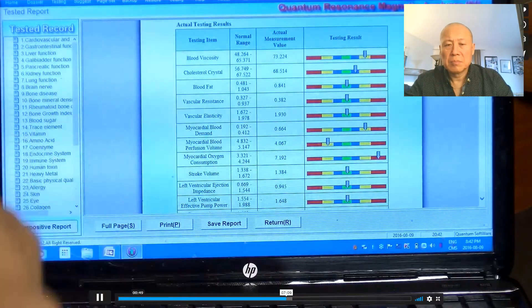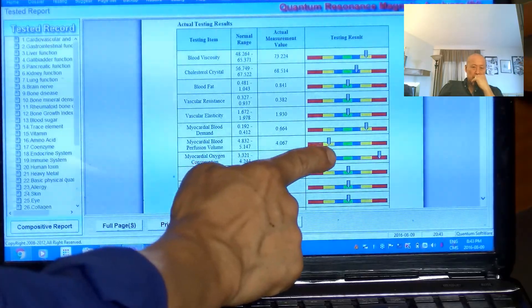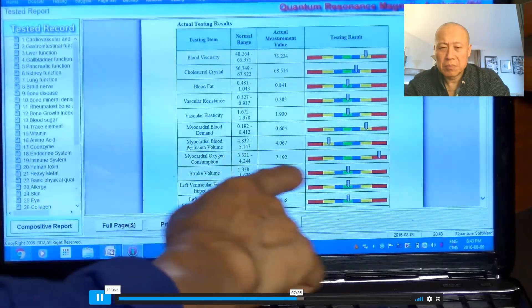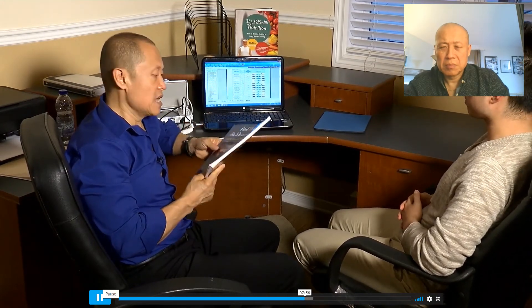A mildly abnormal reading is also okay. I'm mainly looking for where readings are deficient or excess — shown in yellow or red bars. Red represents severe excess or severe deficiency; yellow means there's definitely some weakness happening. In this client's case, the myocardial blood perfusion volume is a little on the deficiency side and oxygen consumption is a bit high, but it's not that bad yet. Because all the results are in medical language, it can be difficult for a nutritionist or practitioner to read. So I worked with a medical student and created a manual reinterpreting all the scan readings. Even my clients buy this book because it helps them understand their 40-page readout.